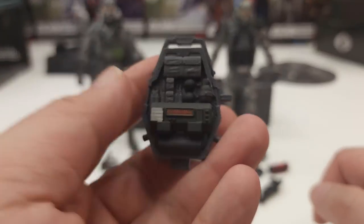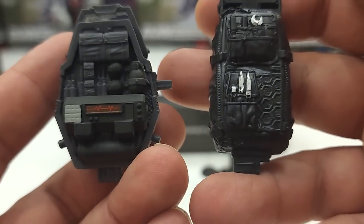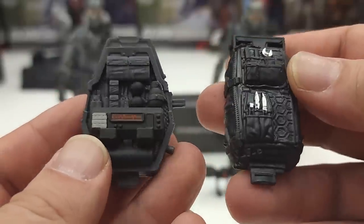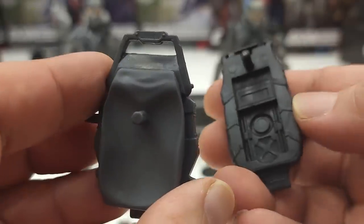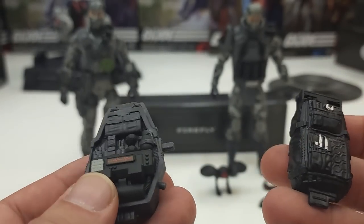First off, we're going to look at the backpacks. Here we have the backpacks of both Fireflies — totally different designs. You can see the detailing on the left and the right. It serves its purpose because the equipment that both carry are pretty much just plain different. But you can pretty much mix and match accessories in the end.